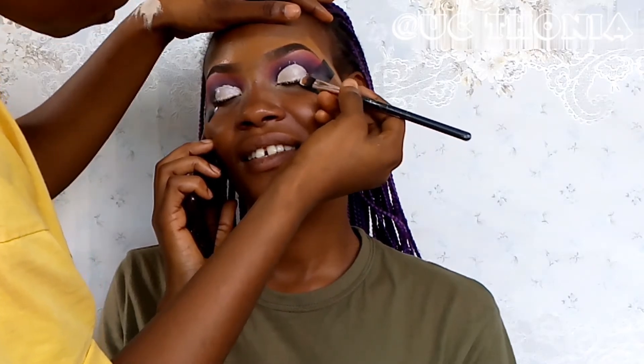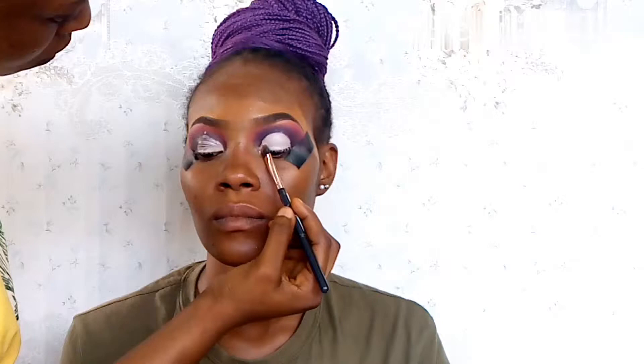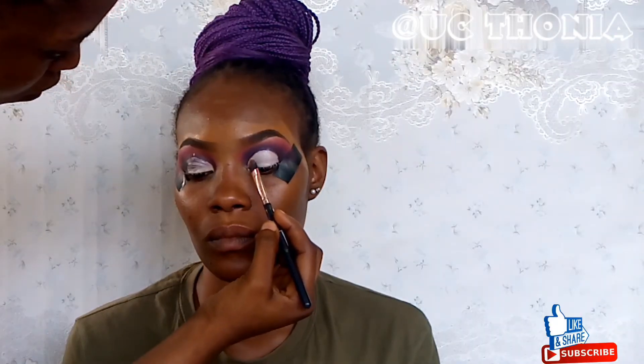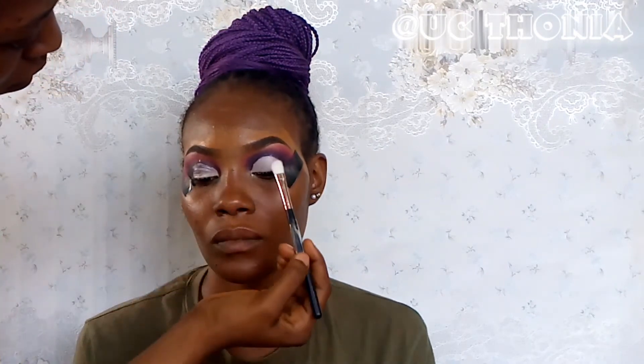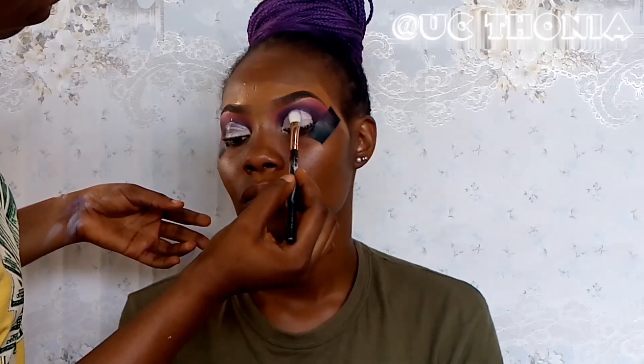I'm also adding a shimmery purple in the inner corner. I'm using a fluffy brush to tap the product in — I discovered that using a fluffy brush to tap your products in works even better than a flat packer brush.